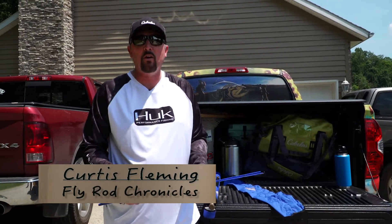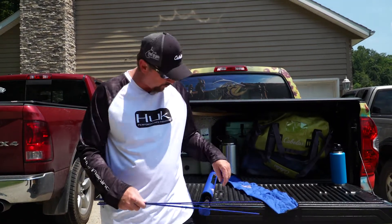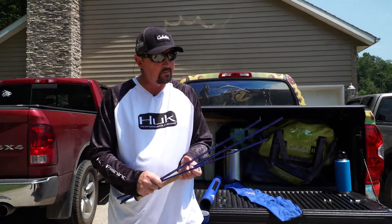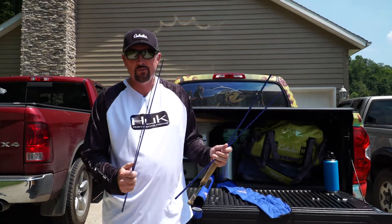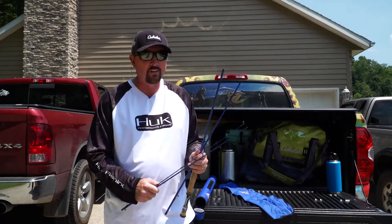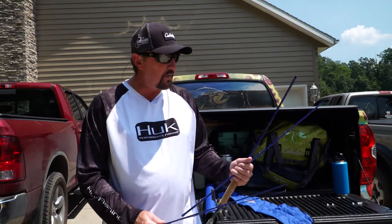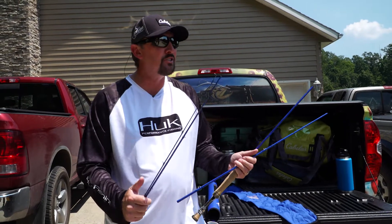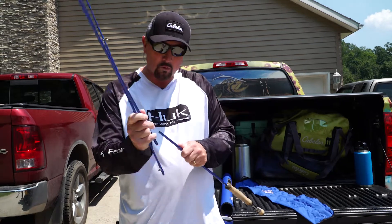Hey, Curtis Fleming here with Fly Rod Chronicles. This week on FRC TV I've got a tip for you. Most rods today are four-piece — they do that so you can travel. Two plus two is four. A good friend of mine, Joe Messenger, taught me something about putting a rod together. This is so simple that people don't think about it.